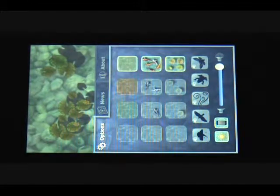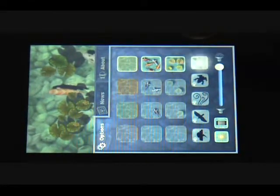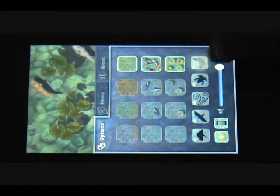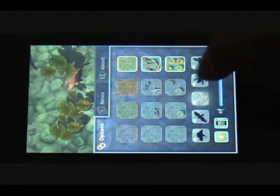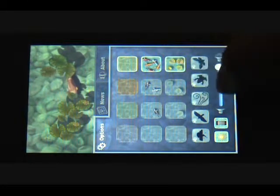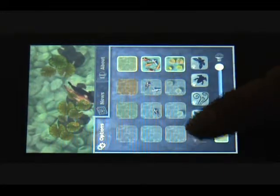You can change the number of lily pads — a little, a lot, or not at all. And you can also add some calming noises, like bug sounds, or maybe some frogs, the wind, and a bird.